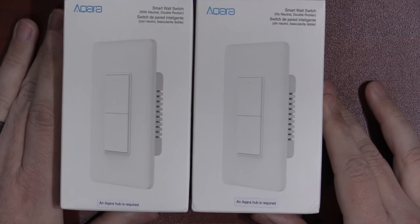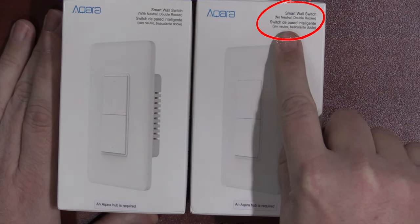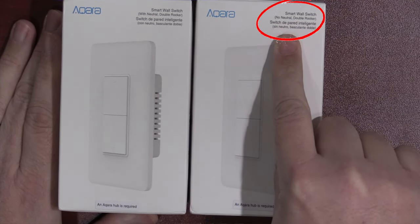Not only do they have the one that requires a neutral wire, but they also have one that has no requirement for a neutral wire. Today, we want to check out both of these, install both of them, and see what their differences are. Let's do it.